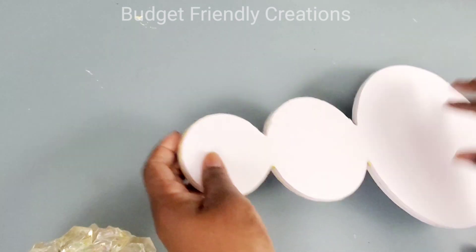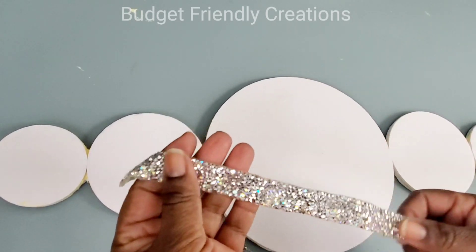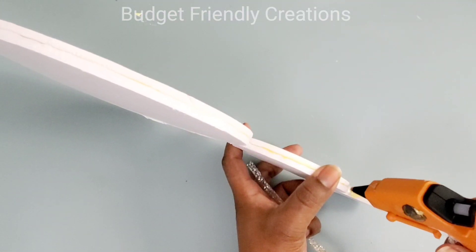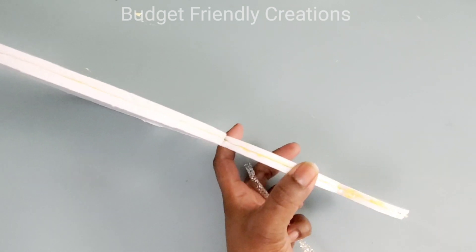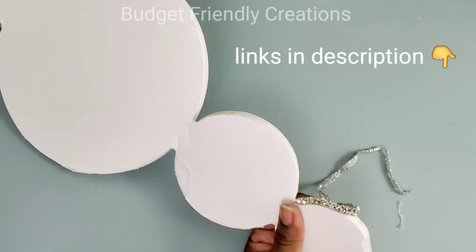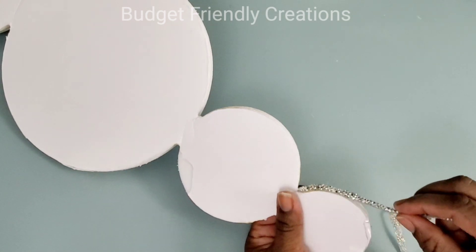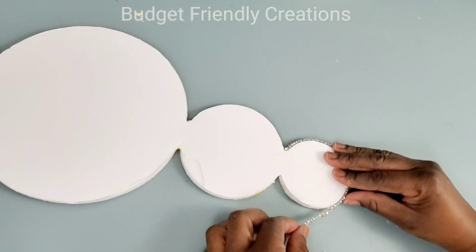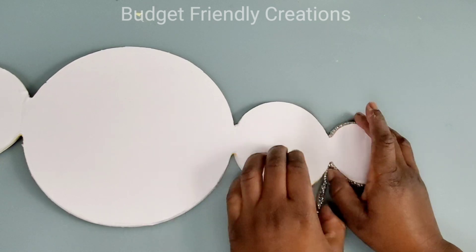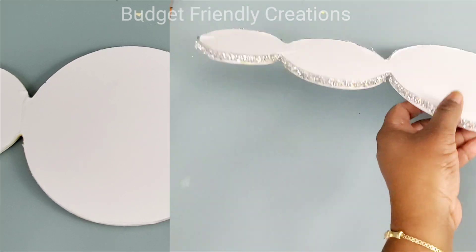My frame is not fully dry but it's dry enough to work with. I'll be using this rhinestone ribbon — I'll just cut it into pieces. It's a little thin but I'm still going to use it. I'm using my hot glue to apply it closer to the edge where my mirror will be. The perfect size ribbon for this is half an inch. That will just continue to go all the way around, and now it's completed.